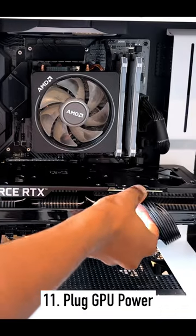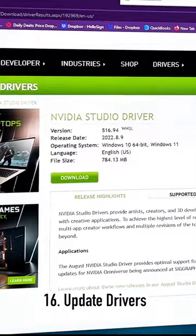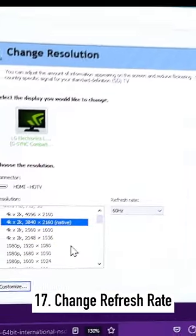Plug the power source back in, put the glass back, replace the screws, reconnect the cables, and turn on the computer. Update all the drivers, change the refresh rate, and you should be good.